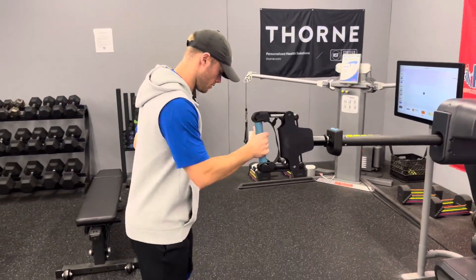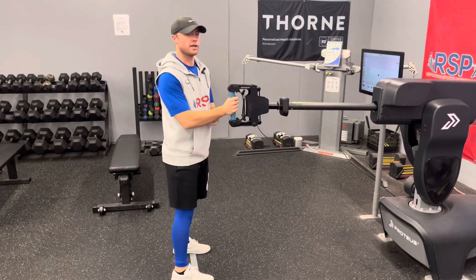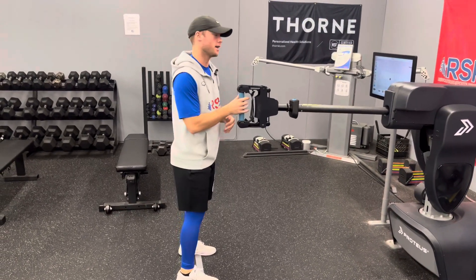Proteus one arm row. We're gonna get set up with the middle of the foot on the gray line, one arm at a time. As far as the weight goes, we're gonna set it up based off of what velocity you want to train at, so that's dependent — ask a trainer for that.